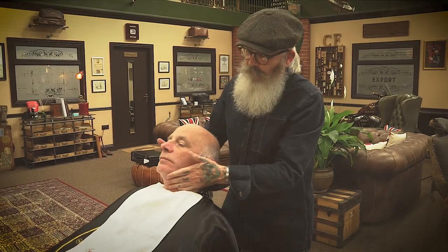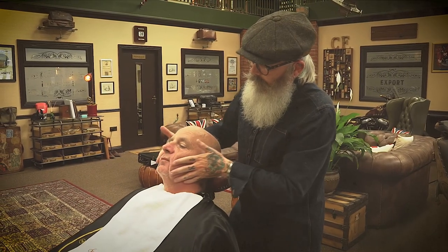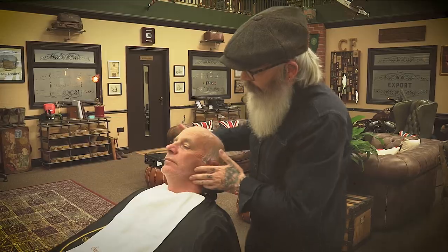Today we're going to be doing a shave here on Ian's face, and what we look for first of all is any blemishes through the skin. Now Captain Fawcett, as a grooming range rather than just a beard and moustache company, we're going to demonstrate today that the entire range can be used for every man, regardless of whether you've got a beard, a moustache, or you're cleanly shaven.